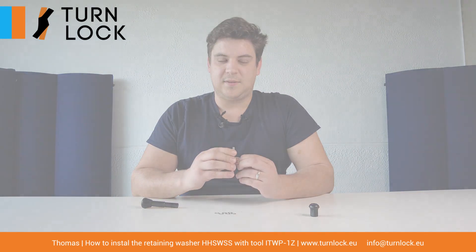For more information on this part, you can download our catalogue or you can send a request. Thank you.